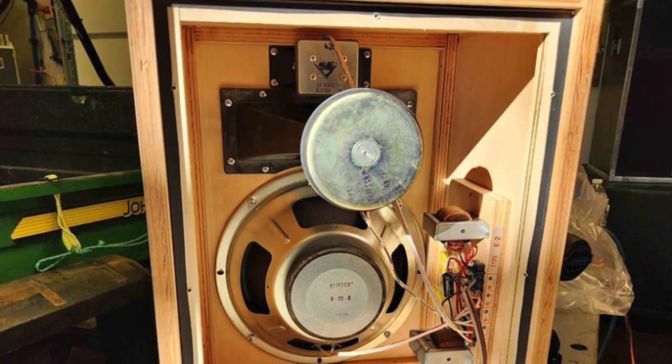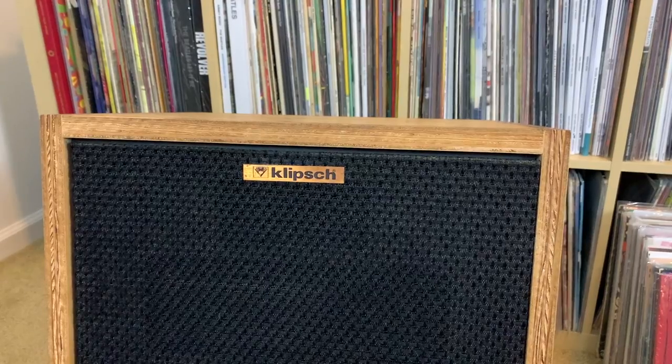These were released in 1984, and it took me a minute to determine what model number these were because they've been released as early as the 50s all the way up until now with the Model 4 versions. There's the Model 1 and the Model 2, and what I actually have is Model 1.5 — which is not a correct designation from Klipsch. They never actually released something called the 1.5; they came out in between the 1 and the 2 with some design changes and it's been dubbed 1.5 over the years.